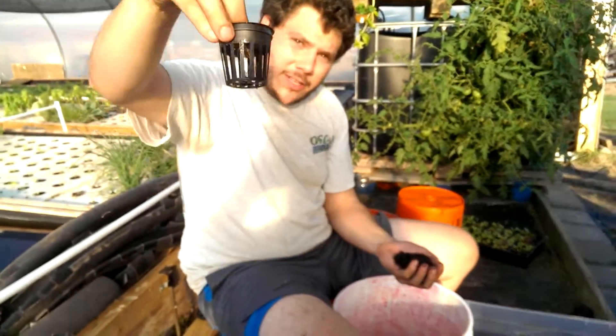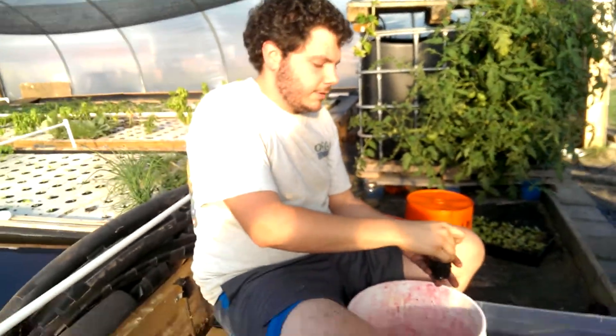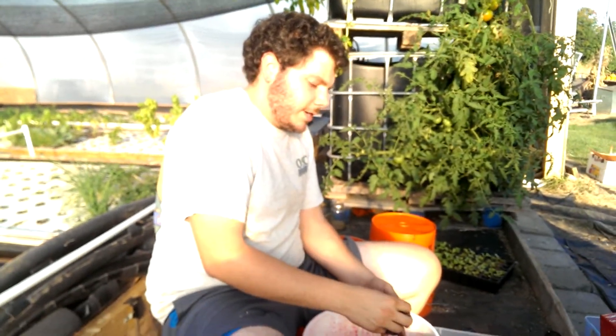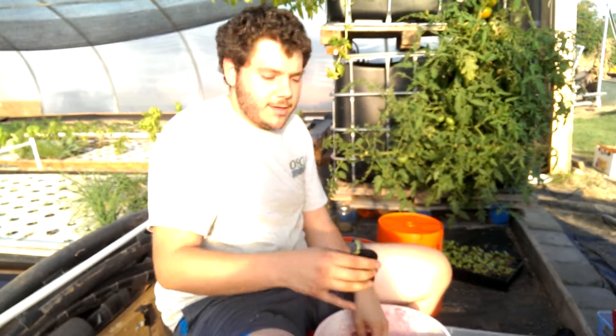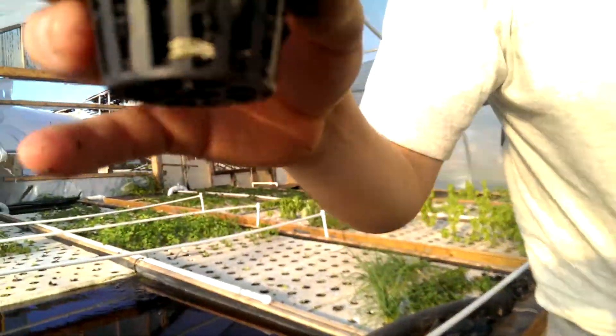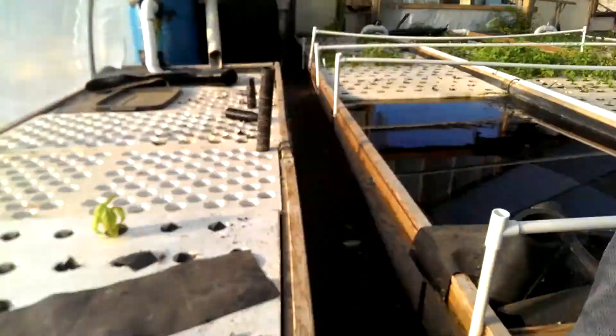So we take the biochar, we take our seedling in the net pot, we put it in like that — give it an even spread all around, and straighten out our seedling. And that's it. From there, we can literally just plop that directly into our aquaponics system and we're good to go. That's all we need to do — we planted a plant. No getting our hands dirty, no digging in the soil. Quite easy with aquaponics. I hope that was informative. Thanks for joining us.